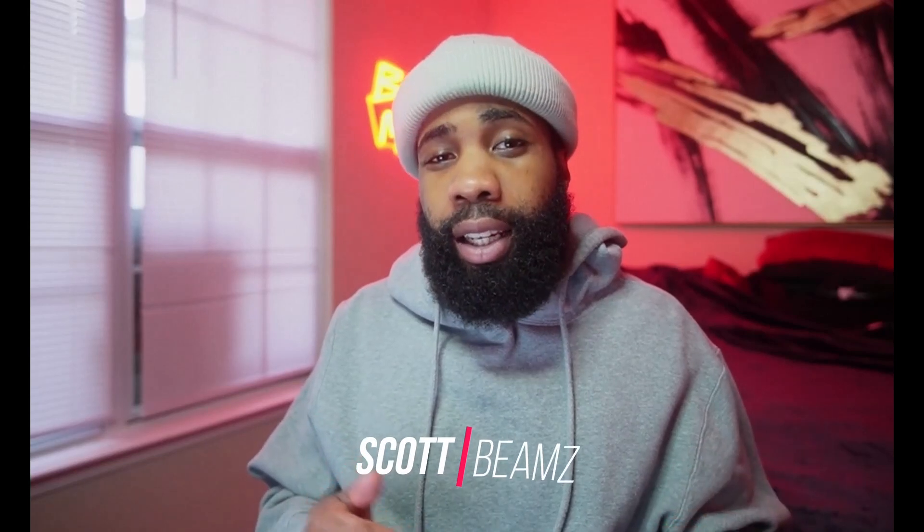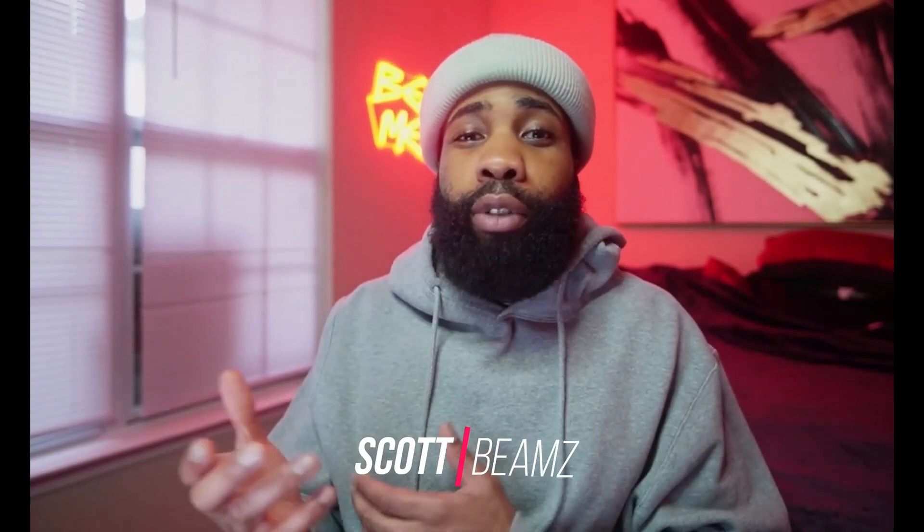Yo, what's going on guys, welcome back to another video. It's your boy Scott Beams, and today we're going over something for Currency and DJ Fresh — three times: DJ Fresh, DJ Fresh, DJ Fresh. All right, no more talking, let's get straight to this thug thizzle.